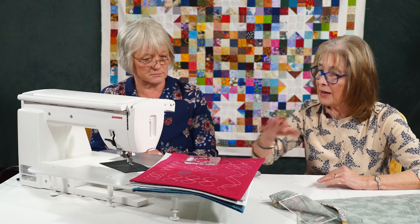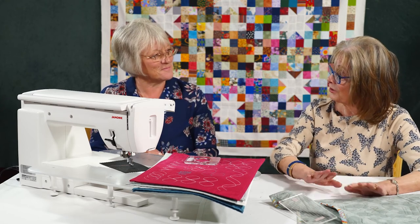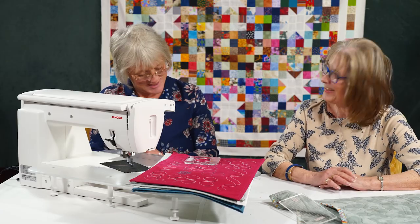Thank you for sharing all of that. I think I'm going to go home and make my own little project because I have got this at home. Thank you very much.